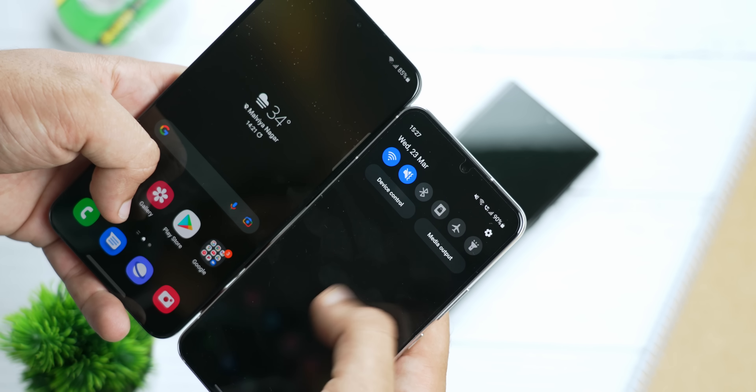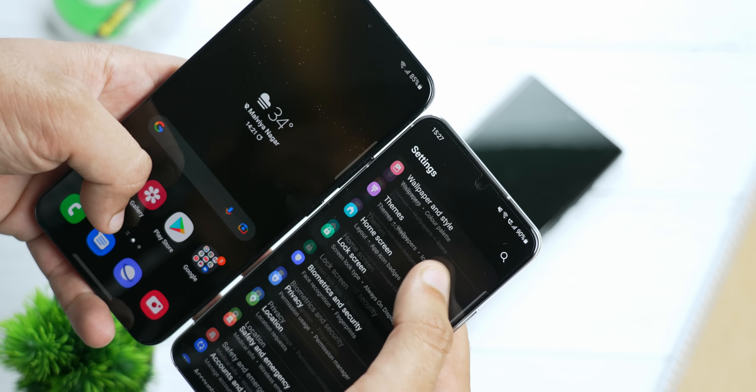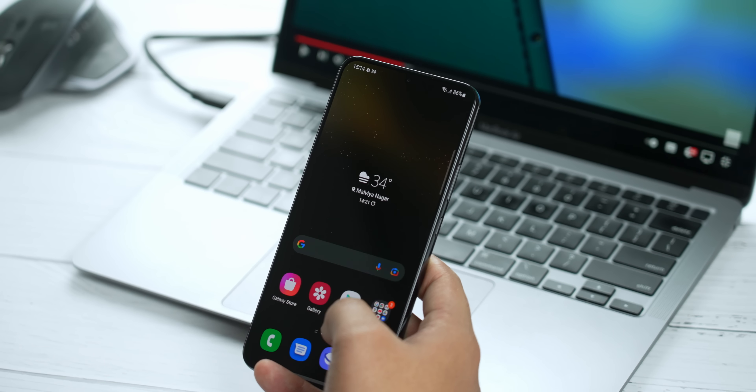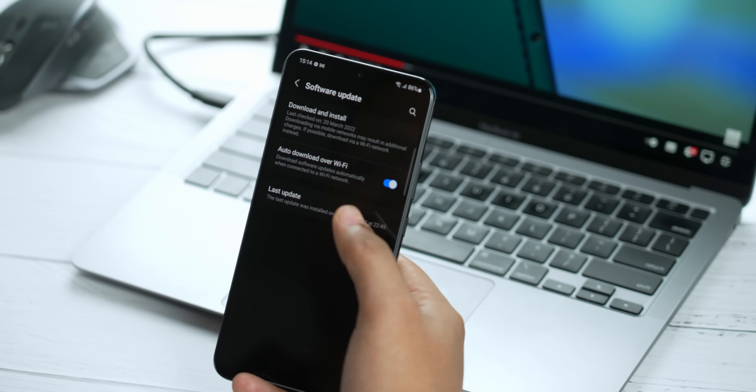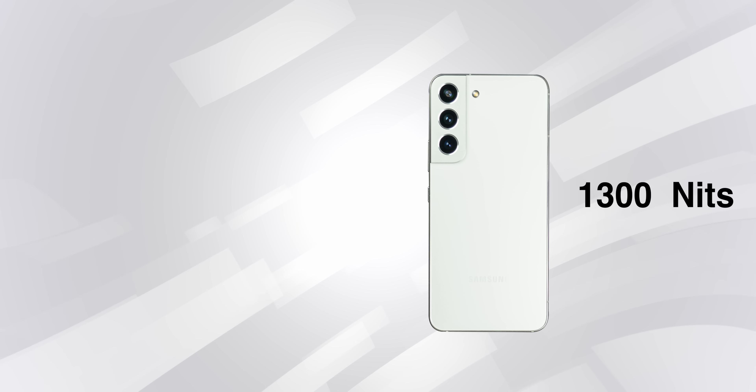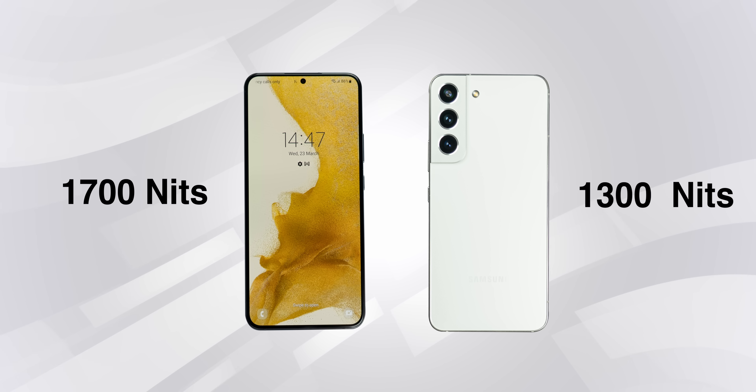Both phones feature a 1080p AMOLED display, so they don't have LTPO. They do have the variable refresh rate display Samsung offers, going from 120Hz to 48Hz. There was a rumor at launch that it goes from 1Hz to 120Hz, but that's only the S22 Ultra. The S22 has 1300 nits of brightness and the S22 Plus has 1700 nits. It's a brilliant display overall — Samsung still makes the best displays in the market.